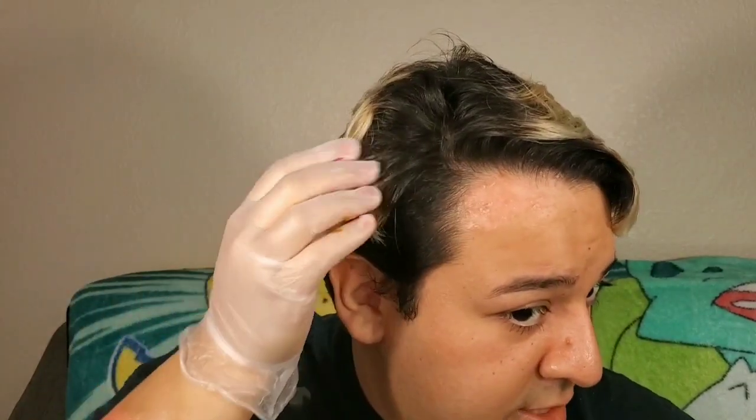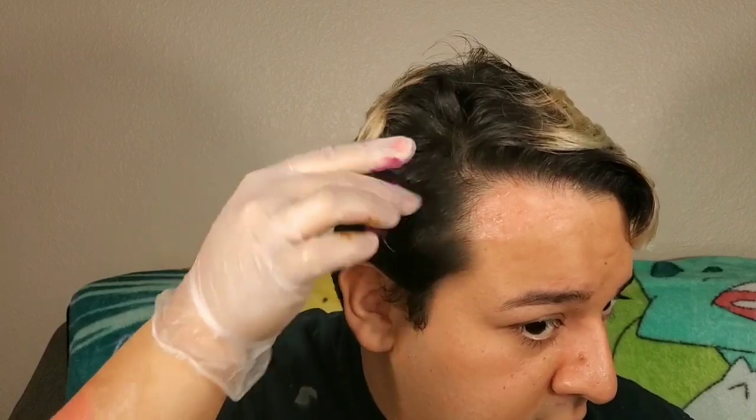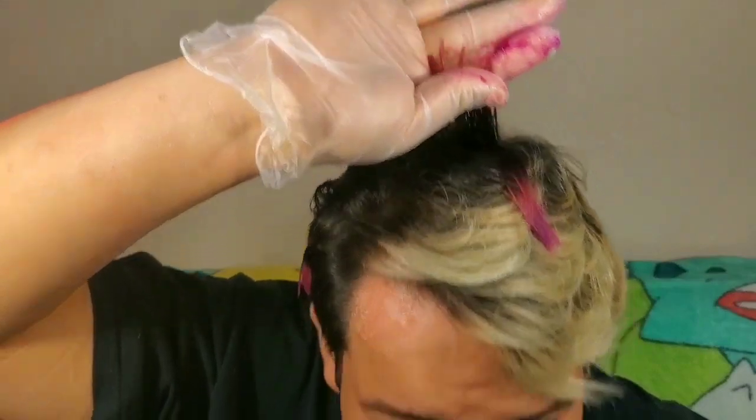Thank God I protected the floor. I'm just gonna look for whatever blonde is left — it's dripping all out, so I'll just double-hand this and see what happens. You know you need to redo your roots when it's not even visible. I'm just gonna grab chunks like I said and see what happens to my poor hair.